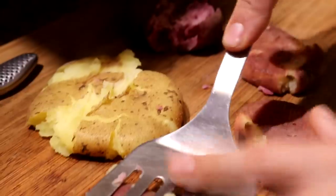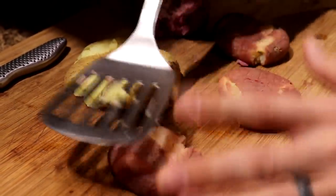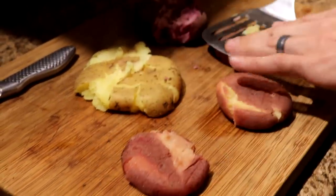So last time we made these smashed fried potatoes we enjoyed them a lot, so that's what we're having for lunch again today.